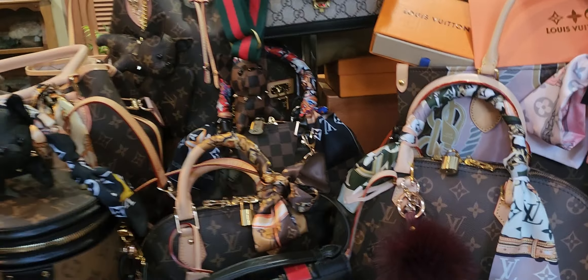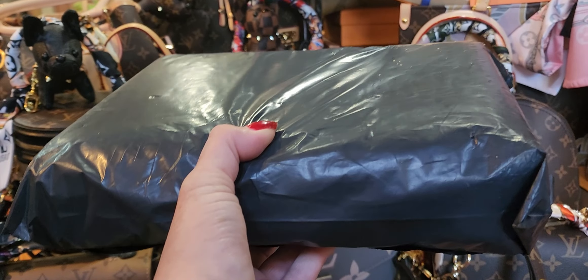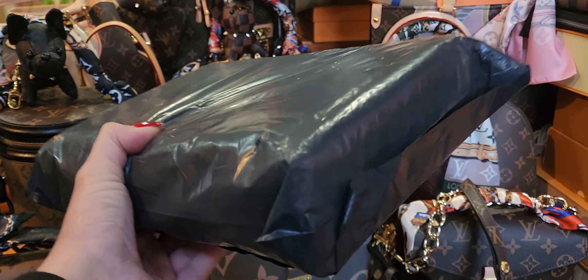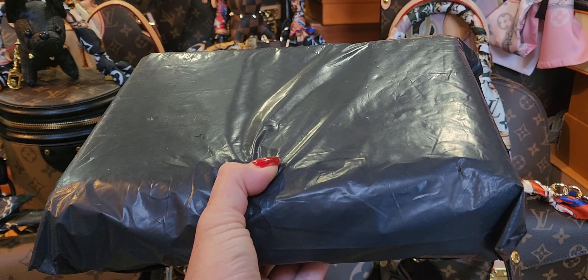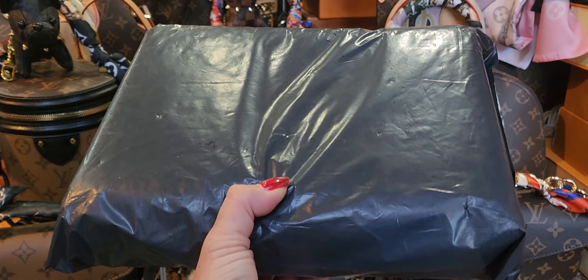Go ahead right now and go underneath this video — there'll be a link in the description box to meet me over on Rumble, because we're gonna find out what's in this box. It's a mystery to me and a mystery to you. Go ahead underneath the description in this video, click on the link, and I'll meet you over there.